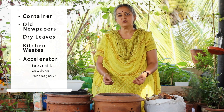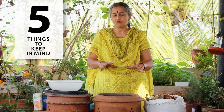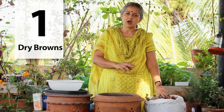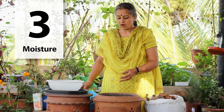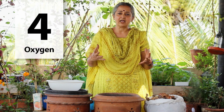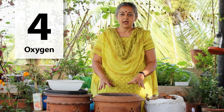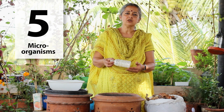In the first step, remember four to five things: one is the dry browns, the wet greens, then the moisture — which comes from the breakdown of the wet waste itself — and then aeration, the oxygen, because this is an aerobic process. You need to turn the pile once every few days, and finally the microorganisms, which could come from your kitchen or be store-bought.